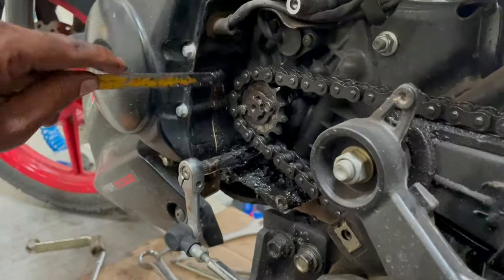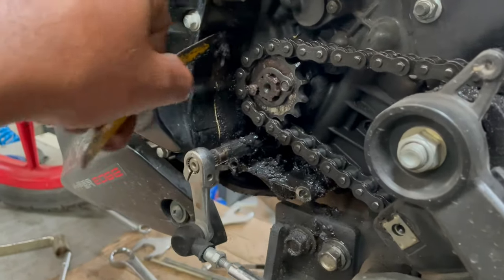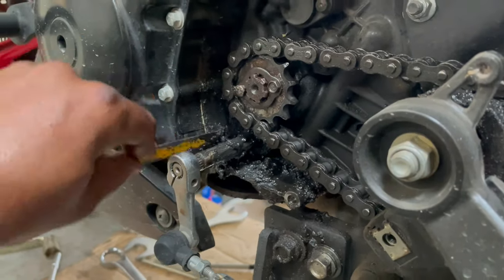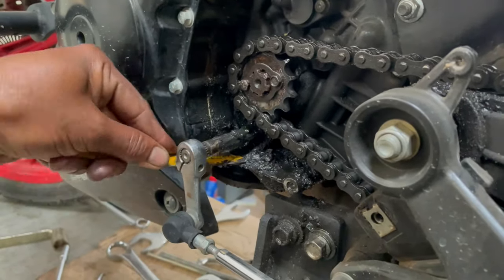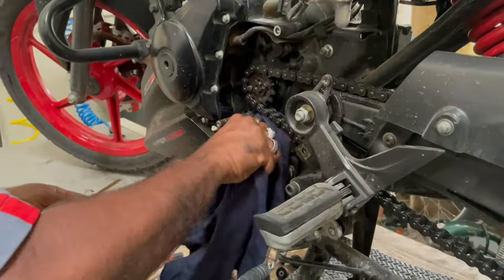When you clean the chain, you have chain sprockets on the front side. The chain sprockets are covered in plastic. If you open it, you can clean the chain. After cleaning the front chain, you wipe it with a dry cloth.